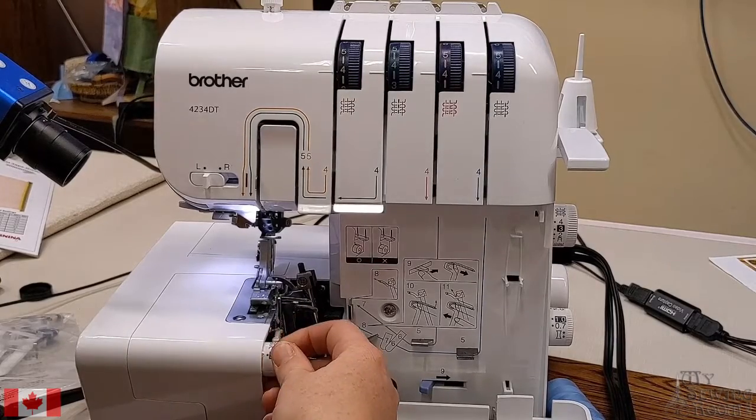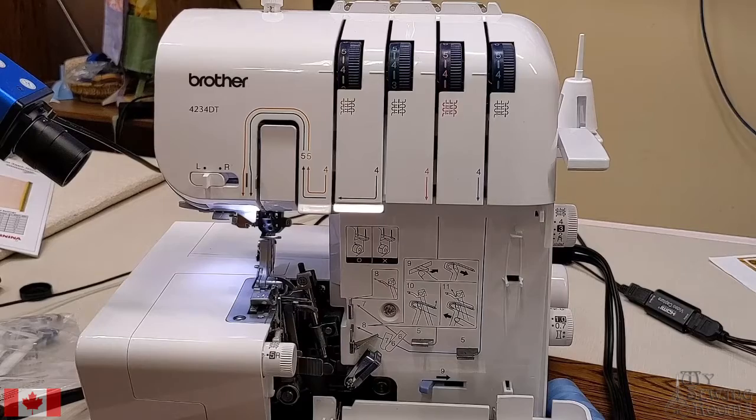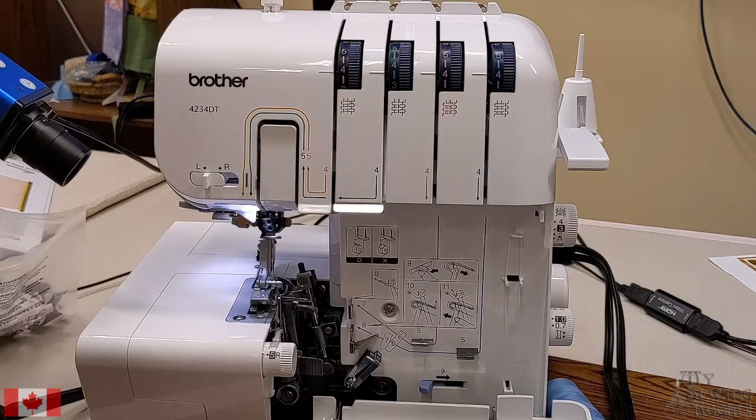First things first, we're going to set all our settings at default and go through basic 4-thread serging. This would be your starting point every time you come back to your machine — if you don't remember what you were up to last, go back to a 4-thread serge, make sure it's doing that properly, and then readjust for the exercise you actually want to do moving forward.